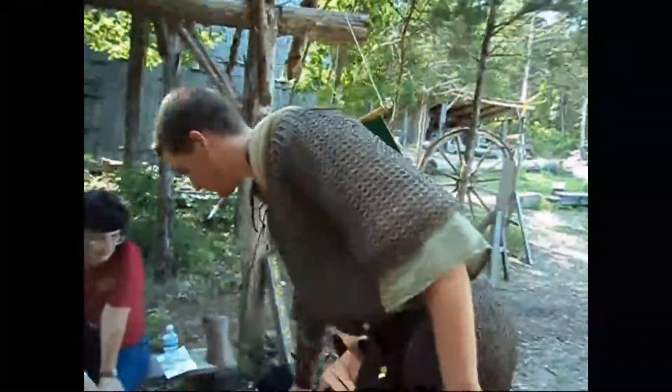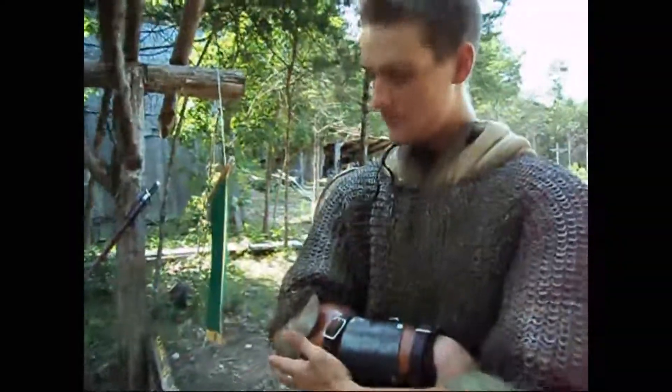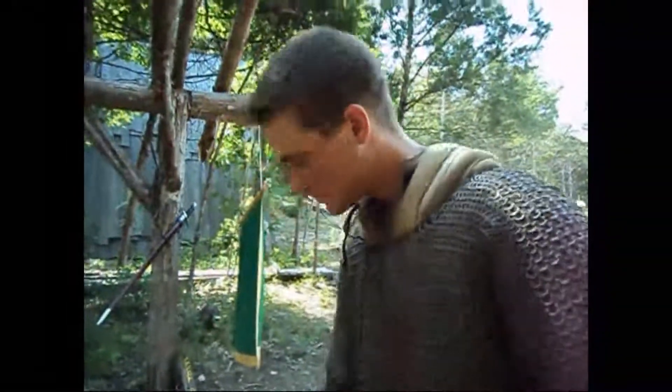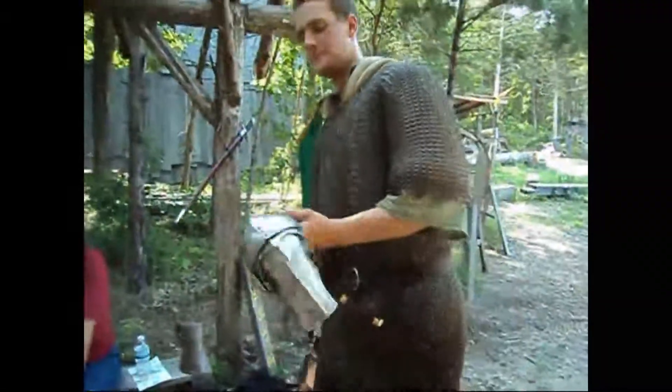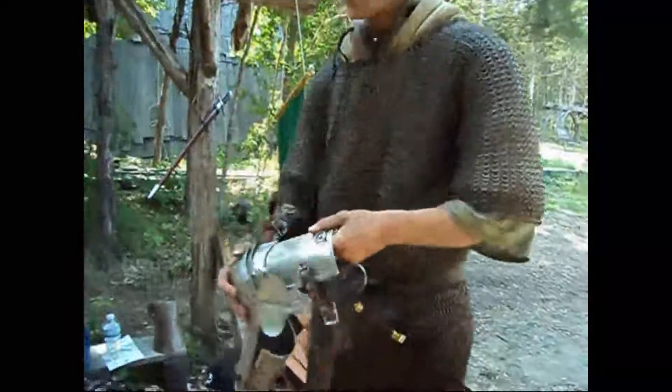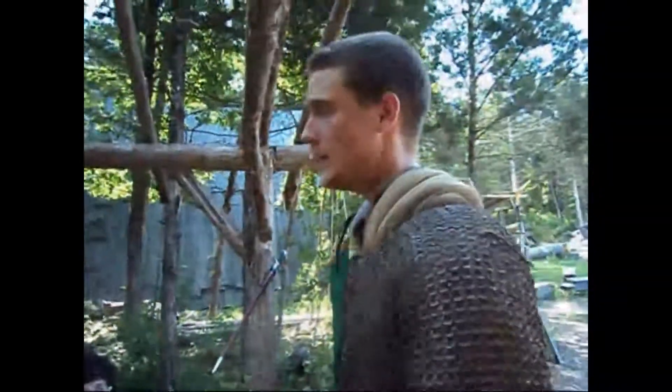Leg armor would be basically a larger version of this — same thing. A knee cup with leather coming up off the top, possibly the bottom. Towards the late Middle Ages, it transitioned into plate. A larger version of this would go over my knee, protecting down my shins and up where the chainmail didn't protect.